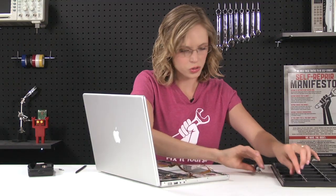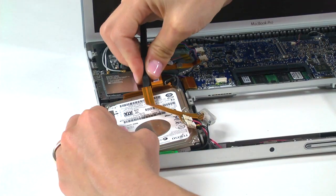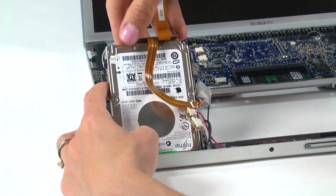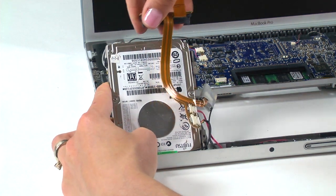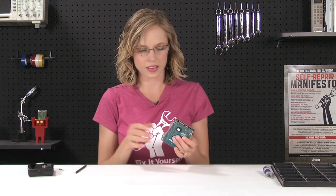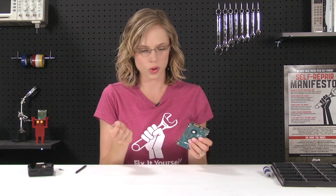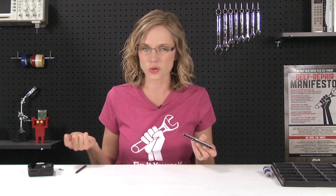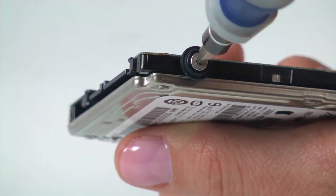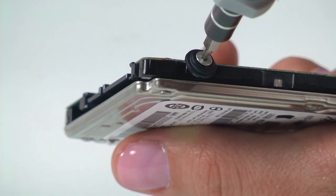With those screws out, the whole hard drive should come out pretty easily. And the very last thing that I have to do is transfer the bracket, the bumpers, and the screws to my new hard drive, so I'll go ahead and take those off now. Once I transfer the bracket, bumpers, and screws to my new hard drive, all I've got to do is install it and reassemble my computer.